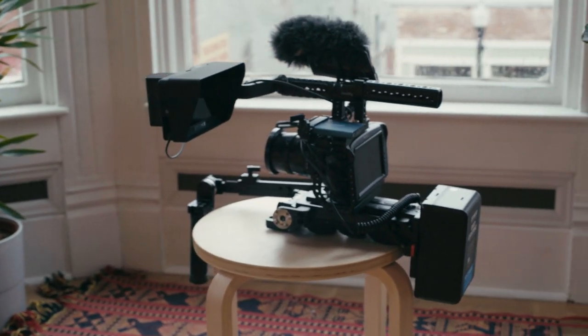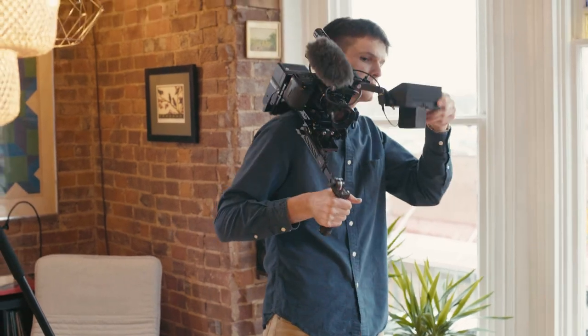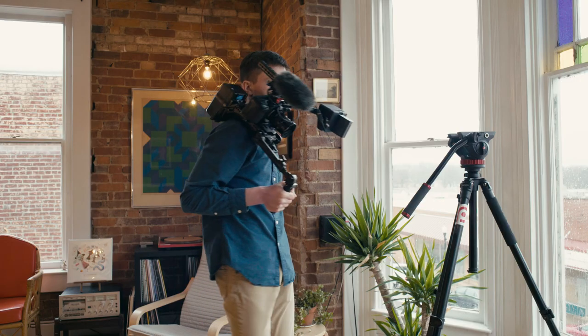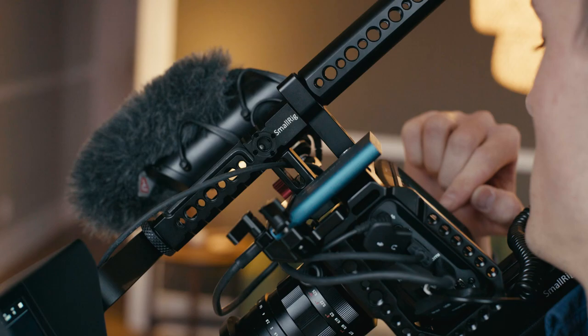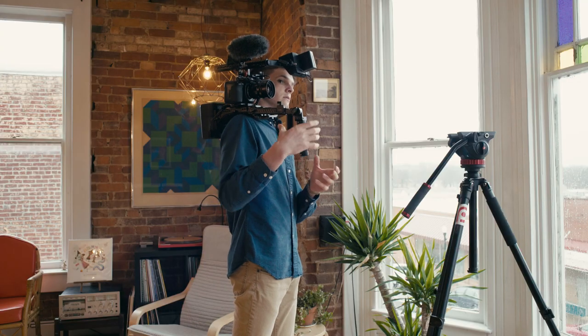I had three main requirements for this rig. It needs to work great on my shoulder, needs to quickly transfer to the tripod, and I also need to always be able to access the rear screen. So I can just tilt this down and change settings, review footage — in shoulder mode it works great.